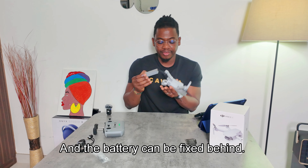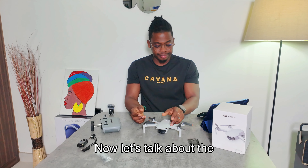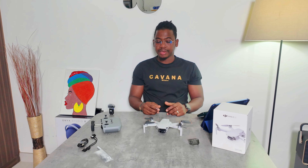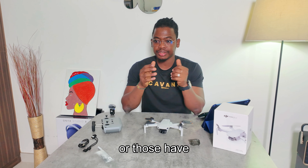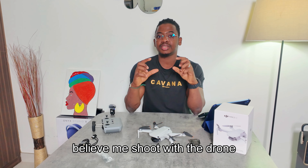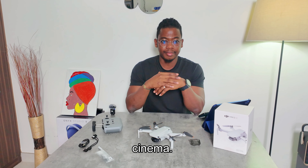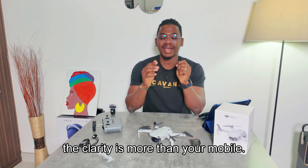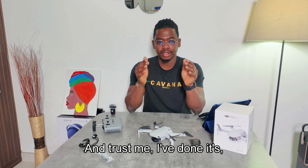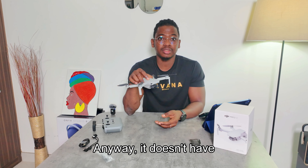The battery fits in the back of the drone. It's also built with wind resistance. Now let's talk about the pros and cons of the DJI Mini 2 SE. I wish I had initially gone for the DJI Mini 4 Pro or Mini 3 Pro — both have 4K. But even at 2.7K, the resolution is very clear. Those 4K models are for professional cinema use, but 2.7K is clearer than your phone camera. I tested it.